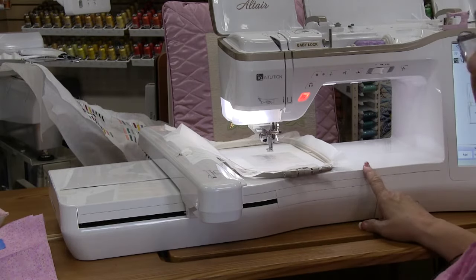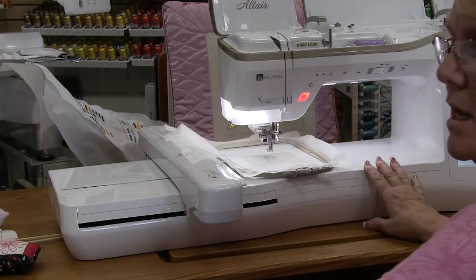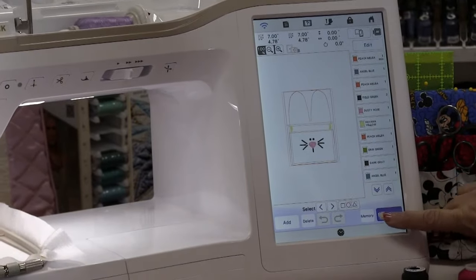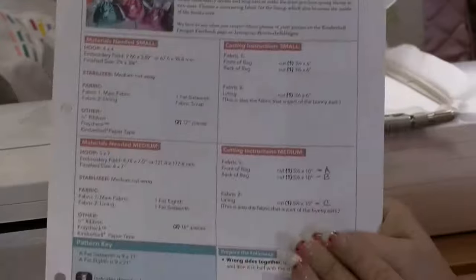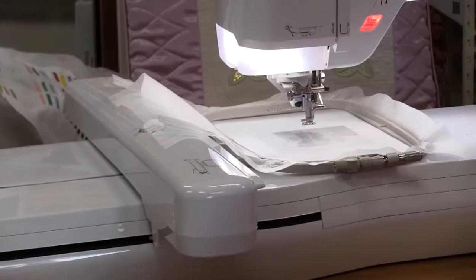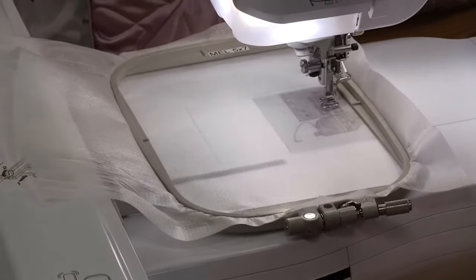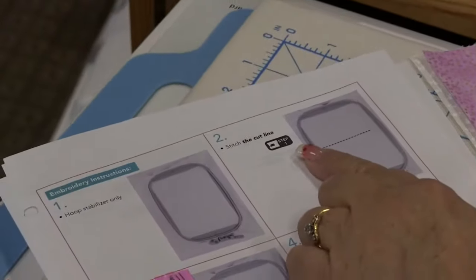The Altair is both a sewing and embroidery machine — this unit comes off and you can use it for sewing. It is the replacement to the Destiny. The first thing I'm going to do is bring up my embroidery design on screen and press embroidery. Following along with Gina's instructions, we are now on step two. We are going to sew the cut line, which is machine step one.